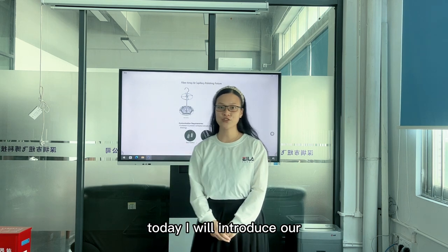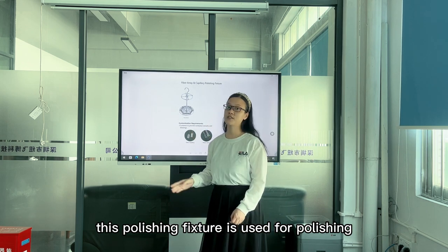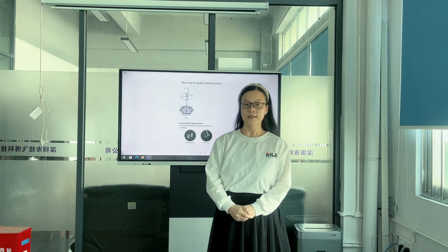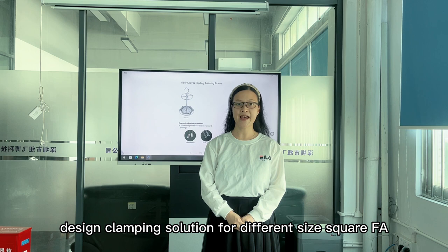Today I will introduce our fiber array and capillary polishing fixture. This polishing fixture is used for polishing fiber array and capillary, suitable for polishing square and round glass capillaries, and is designed as a clamping solution for different size square FA.